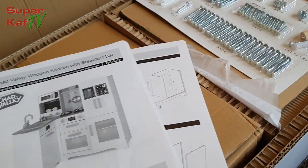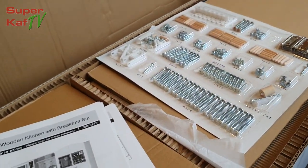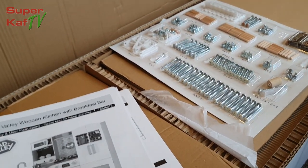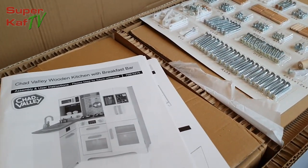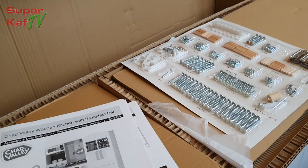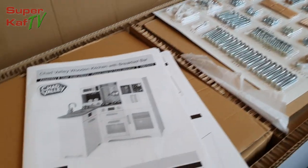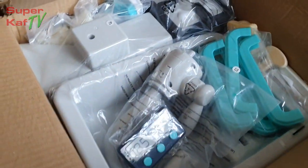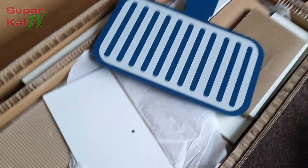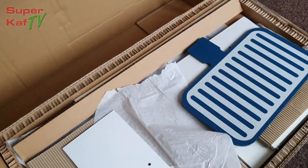But at the end we will get there. The main part you guys want to see of course is the physical product at the end. So I'm going to fast-forward all this once I've built it and take you through all the key features of this kitchen set. Looks like we've got most of the plastic bits in here and all the wooden bits that need assembling together.